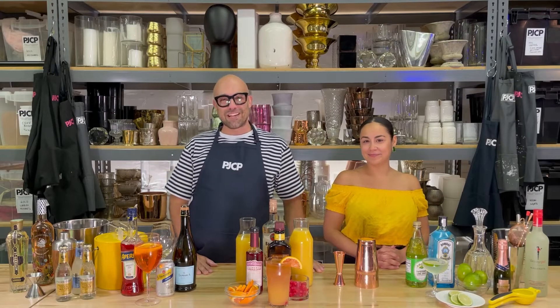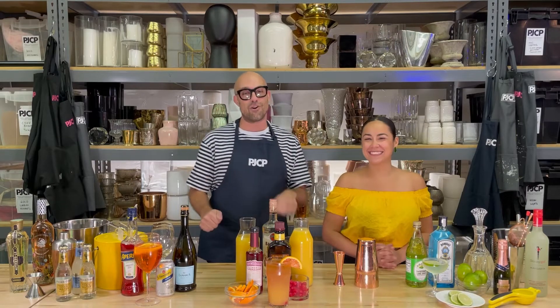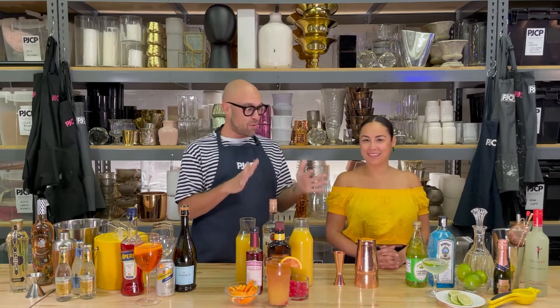Hi everyone, my name is Patrick Clayton. I'm the founder of Patrick J. Clayton Productions. Today we are going to teach you how to make three fun summer drinks. I have my event manager and mixologist extraordinaire Kristin with me and she's gonna walk us through three fun drinks. What are we making?